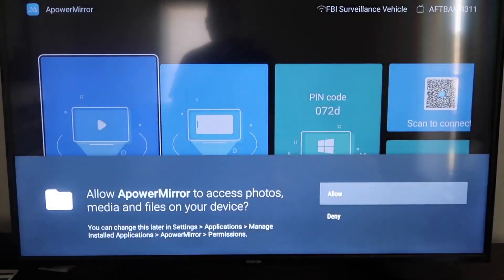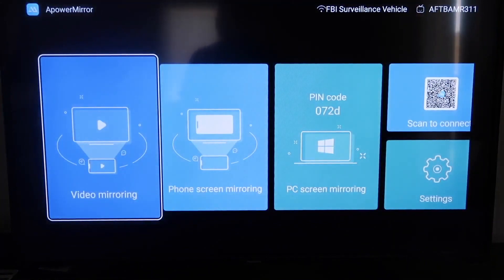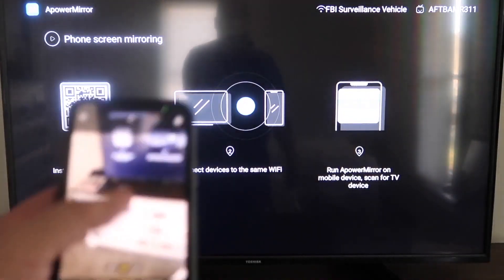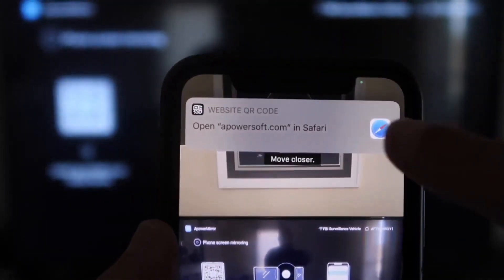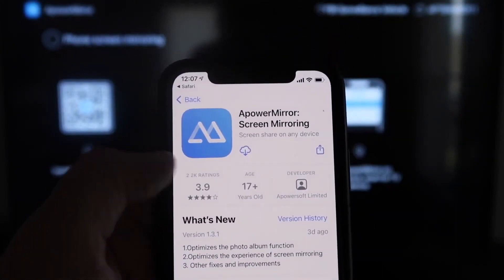It'll take you to the app screen. You have to allow APowerMirror to access your photos, media, and files — go ahead and click Allow. The app gives you different options: video mirroring, phone mirroring, PC mirroring, and scan to connect. Go to the second tab that says Phone Screen Mirroring and click on that. It'll show you a QR code — open up the camera app on your iPhone and scan it. At the top of your screen the QR code reader will appear, so just tap on that.